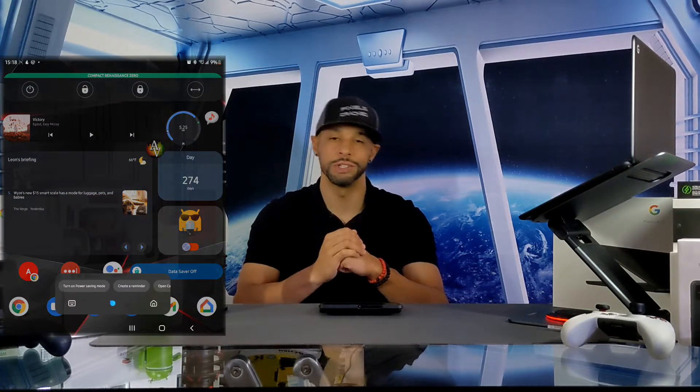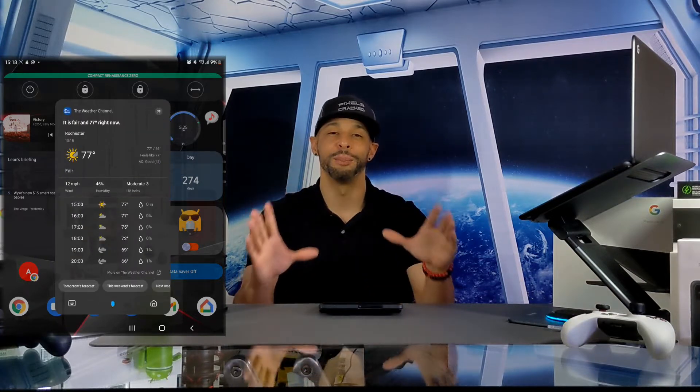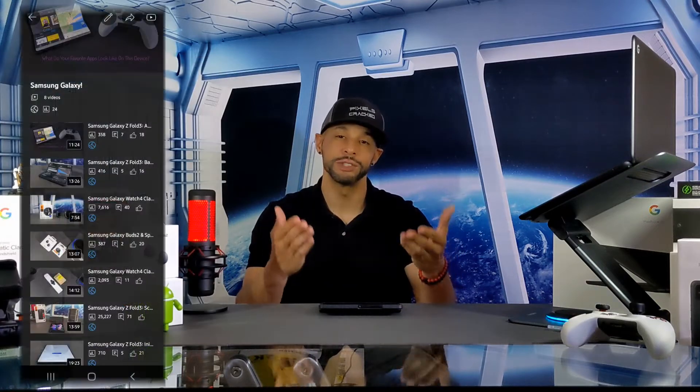When it comes to the side key on the Z Fold 3, it's set to activate Bixby by default. Bixby is nice and seems to work really well, but you may want that side key to function as a standard power off button. The Z Fold 3 is featured on the Samsung playlist, so you can find information related to this topic quickly and easily.